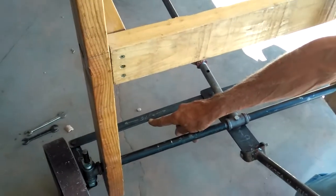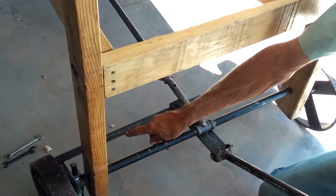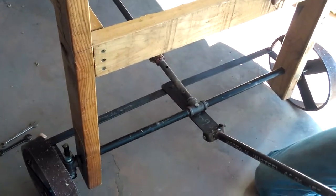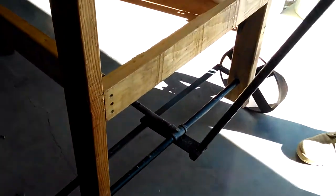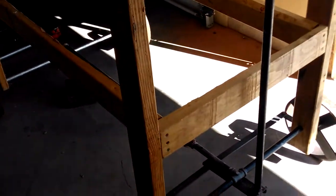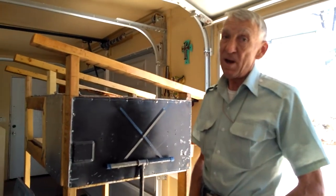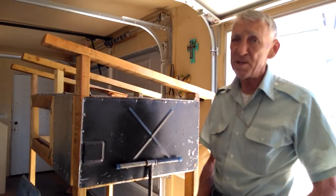If you really wanted to trick this out, you could put turnbuckles in. Here's a pretty good way to get yourself a set of running gear for whatever purpose that you have, whether it be this particular size of quail house, or if you want to make running gears for whatever you decide that you need to have running gears put on.